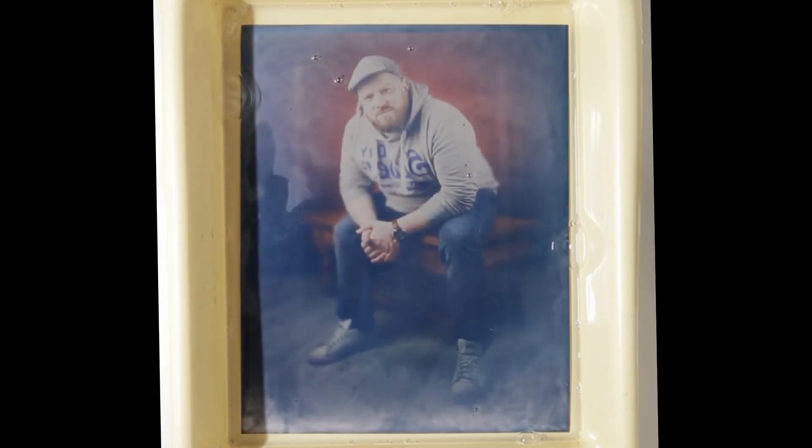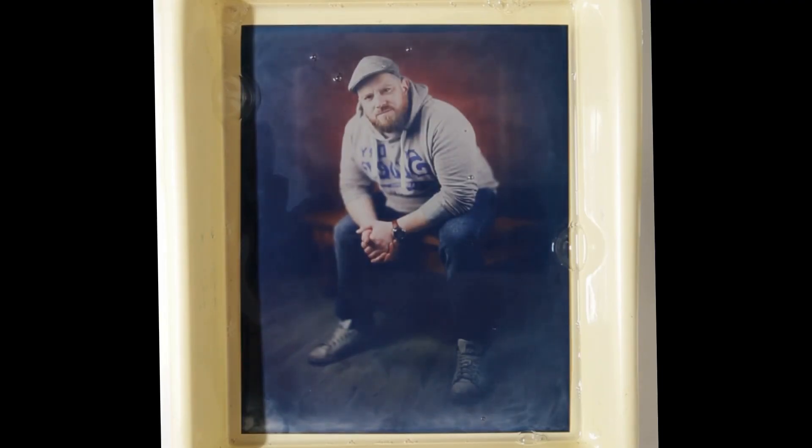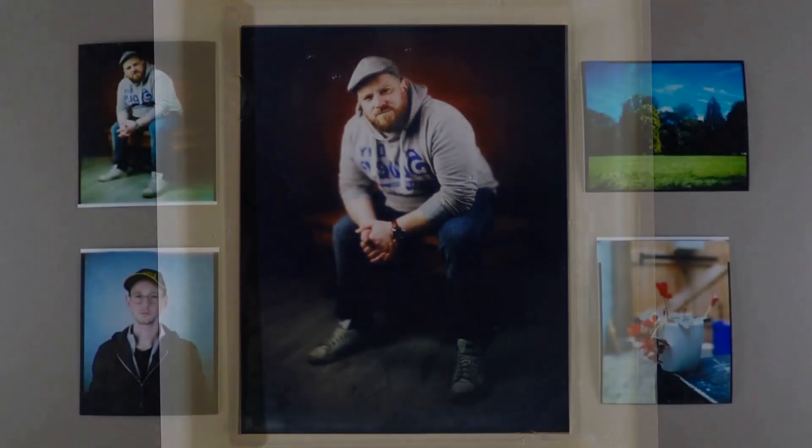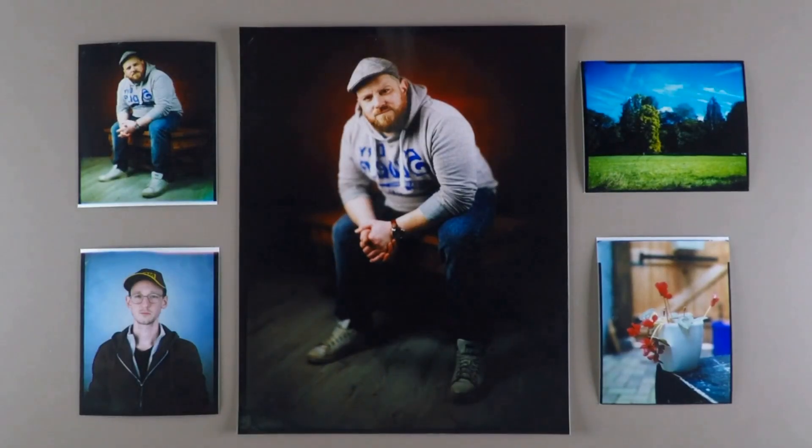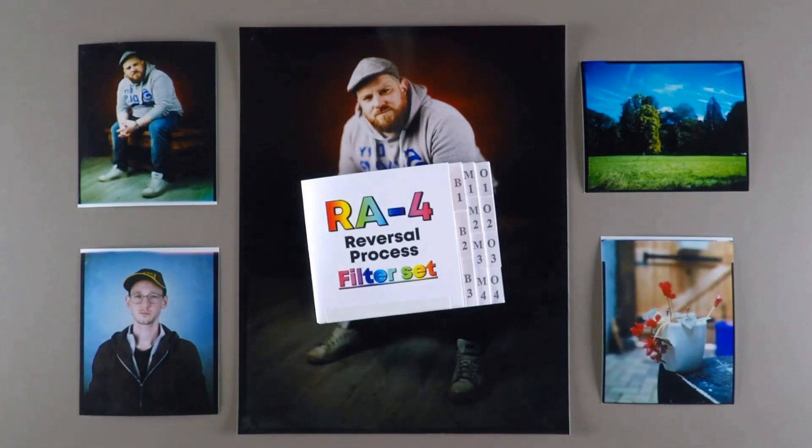The large format color photography in Direct Positive using RA4 Reversal Process is fantastic, but it's very difficult to get the right color balance. Until now. Hi, I'm Antoine, and I'm going to present you the RA4 Reversal Process filter set that you will find for sale on the website linked in the description.